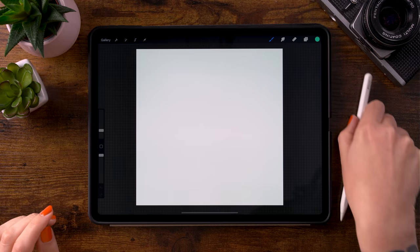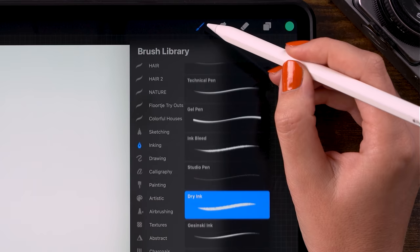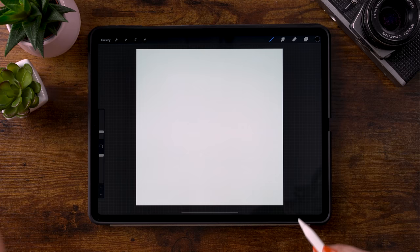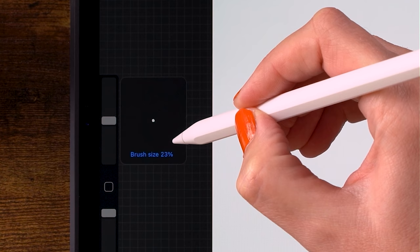Grab your pencil, finger, or whatever you're using to draw. First, let's pick a brush — we will be using the dry ink brush, which you can find under inking. Pick a color from the color palette; we'll use the first color in the second row. The opacity of the brush is at 100% and for the size, let's go to around 23%.